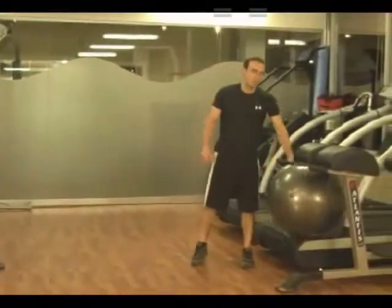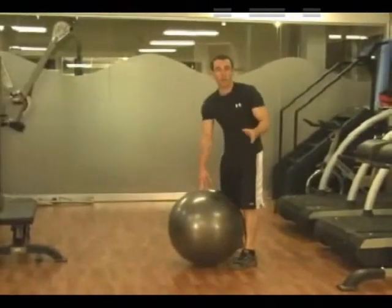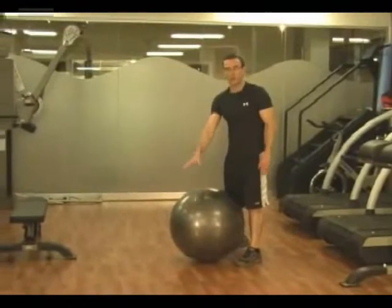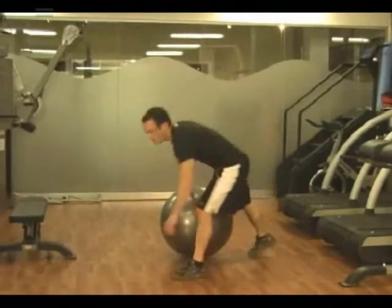And then a stability ball mountain climber with your feet on the ball — cross-body mountain climbers. Hands on the ground, feet on the ball, knee drives across the body.